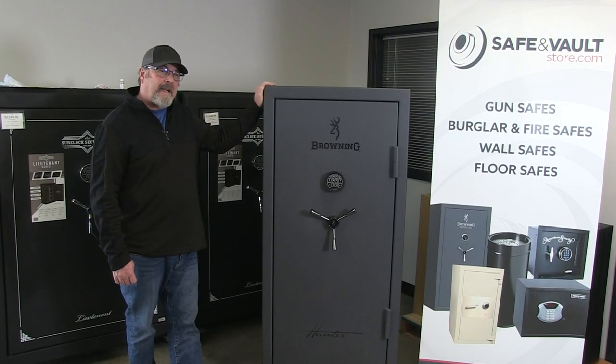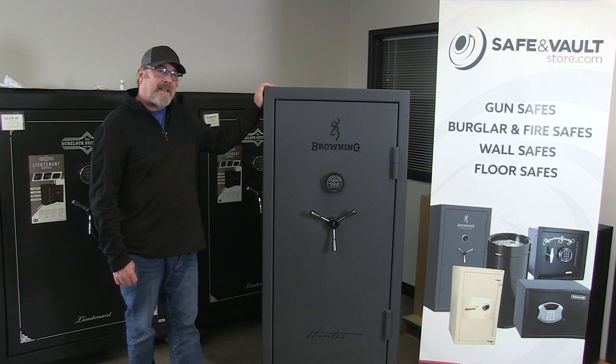Once again, this is the Hunter 23, a proud member of the Browning family, made in the USA.